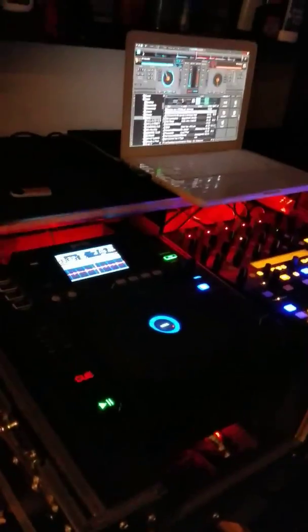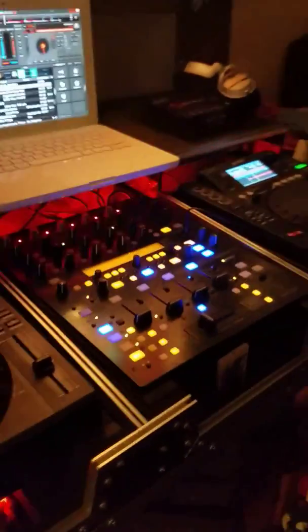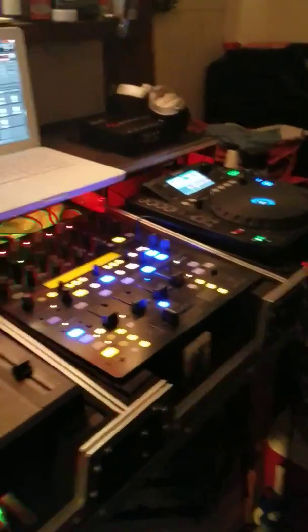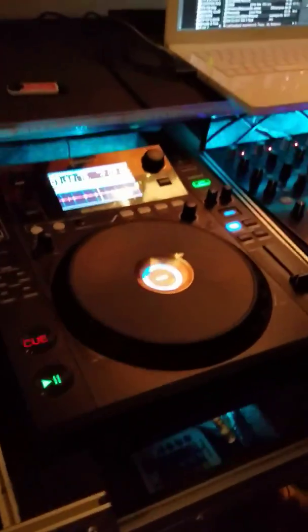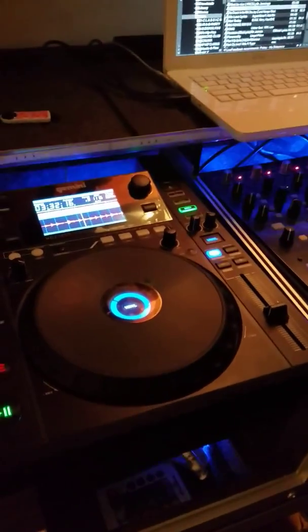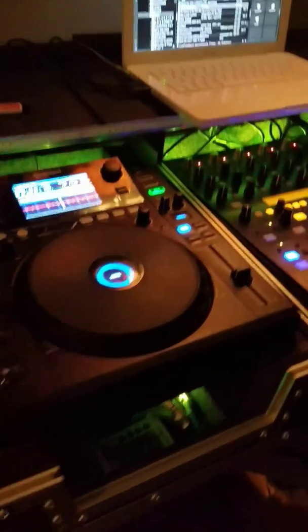Sorry that the light is kind of dark up in here. Now these are the Gemini 1000s. The issues I've been having with them: when you put an external hard drive in here, sometimes they freeze up and stop when you're looking for a song, or while the song is playing it just comes to a stop and shuts the whole system off.